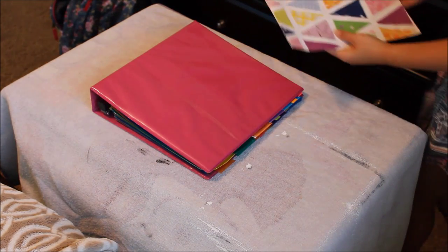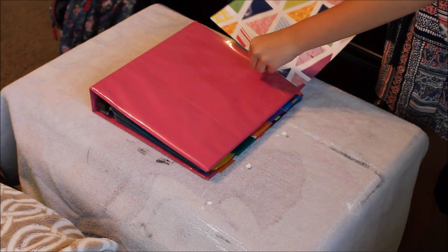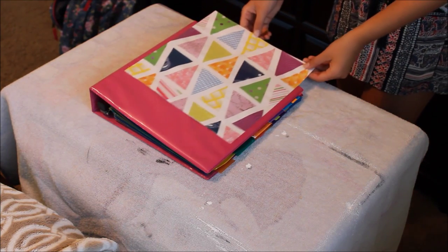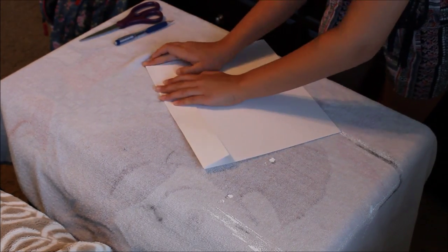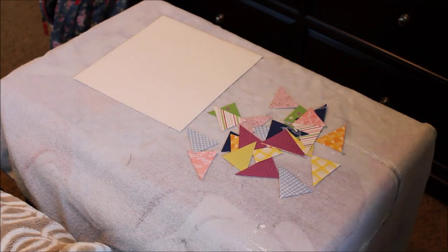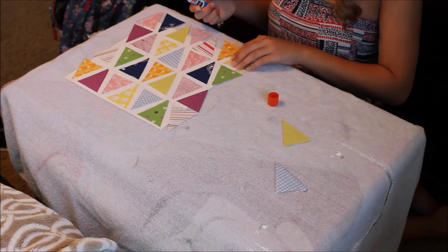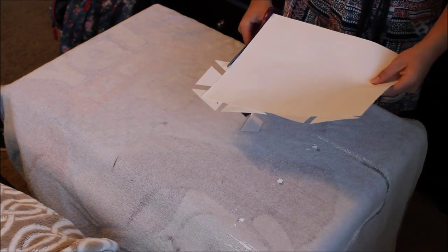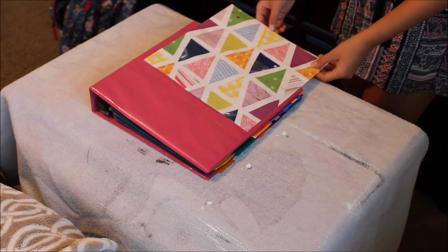Now, for the DIY binder cover. You're going to follow the same steps as the magazine notebook, except I used some cute scrapbook paper instead of a magazine, but it's up to you with what you want to use. The base sheet of paper I'm using was too big for the binder, so I measured and cut it so the paper would fit inside. This one, you don't need to paint, unless you want to. Once you have all of your triangles glued down, it's mod podge time once again. Once that's dry, slide it into the binder cover, and you're done! I love this one, too.